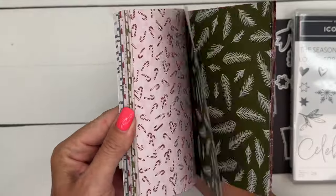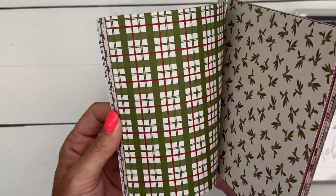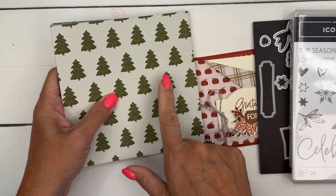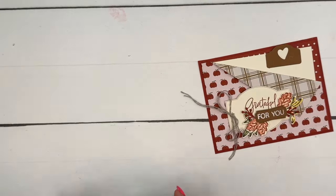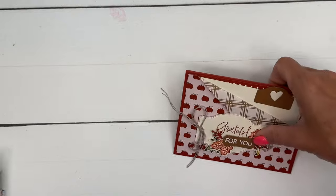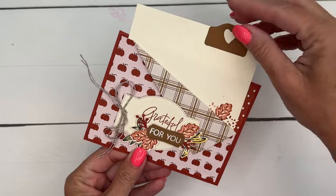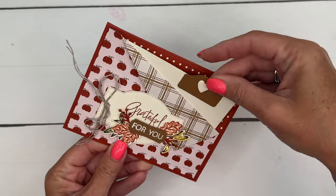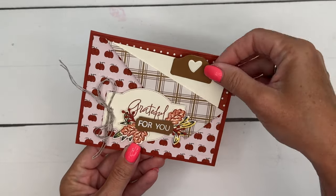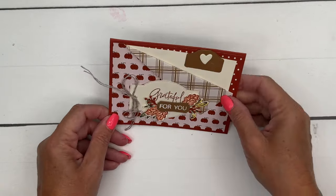Of course there is a plaid in here — I've got a project using that plaid, it's my favorite. The dies coordinate with some of the images in the paper too, which is always fun. Let me show you what we're going to make first: it's a pocket card. I've made a little pocket and I've used the tab die to make that little pull-out part, but everything else is from the Iconic Imagery Bundle.